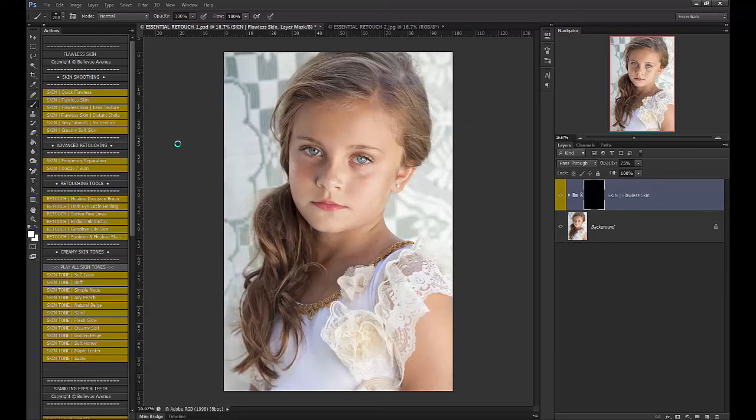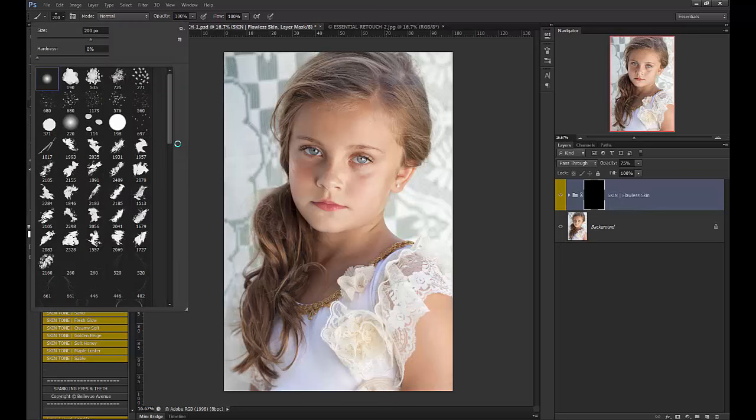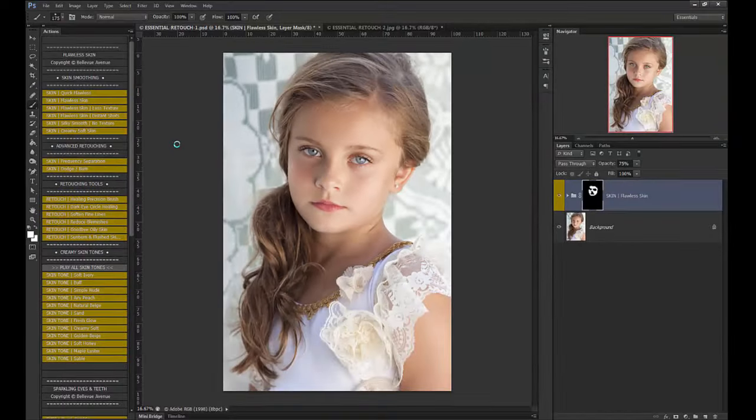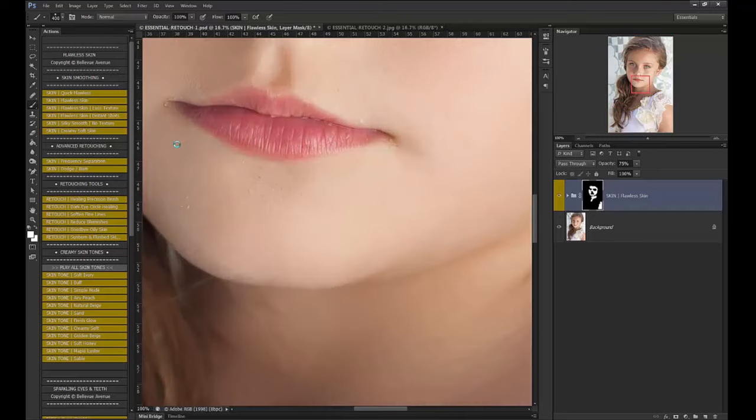So all I'm going to do is use a soft white brush — nice and soft with flow at 100%. And I'm just going to brush it on over the skin. And it gives a beautiful smoothing effect very quickly, but it also retains the texture beautifully. So let's zoom in so you can see the texture.